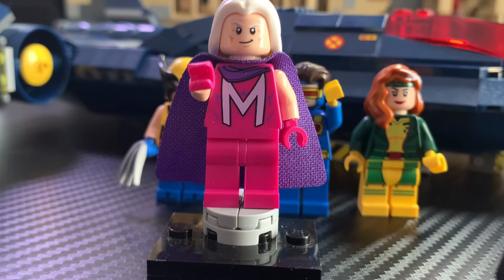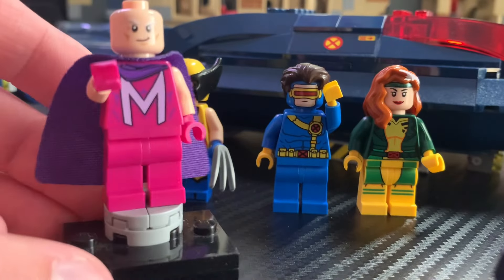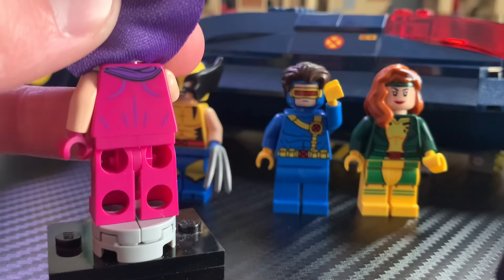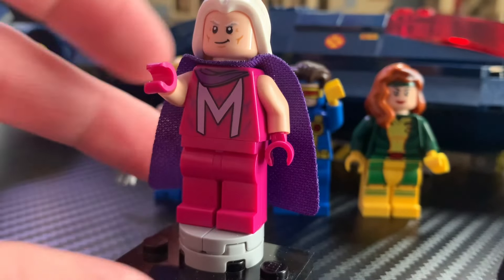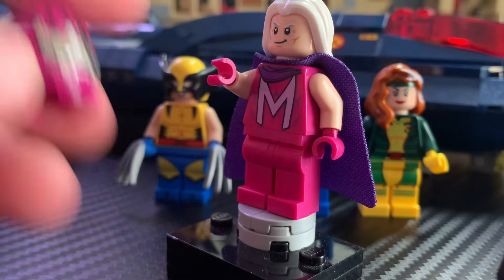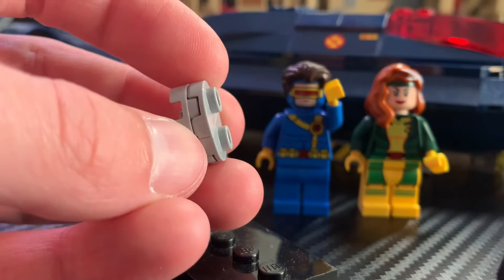Next up is Magneto. I know a lot of people don't like the look of this minifigure, but if you compare it to his look in X-Men '97 it's actually pretty accurate. Taking a look at the minifigure, you can see it has a very nice hair piece that we don't see often. The face printing looks great with a smirk on one side, and on the other side a much more angry expression. It also includes a fabric purple cape, which is pretty cool, and I really like the back printing — some of that cape printed on with nice detail. The front torso print looks really cool with a giant M for Magneto as well as more of that purple cape. I really like the pink color used here — it's the same color as the Sentinel head in the Marvel CMF series. This minifigure also includes a stand.